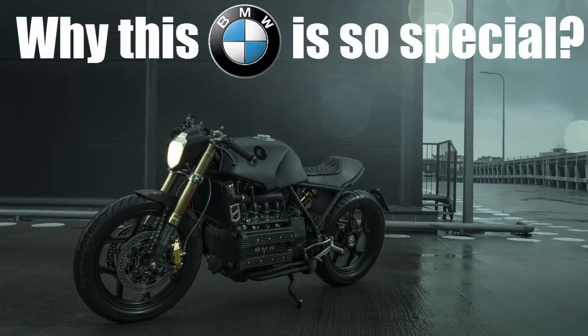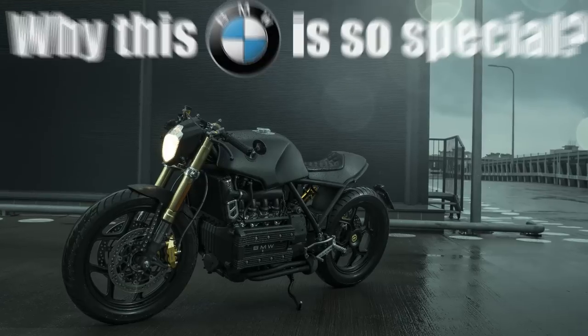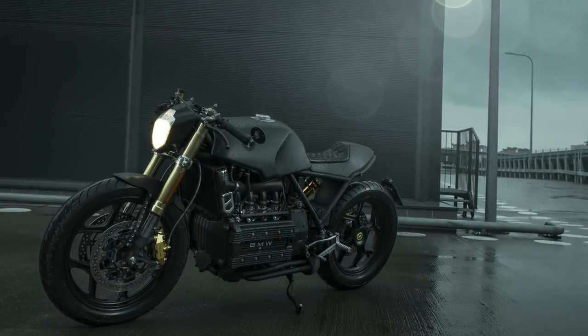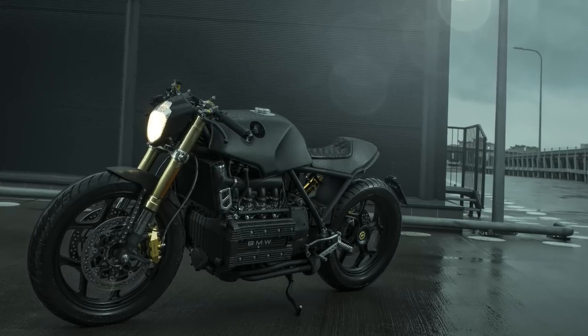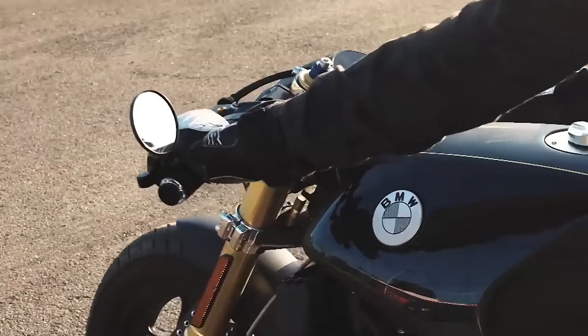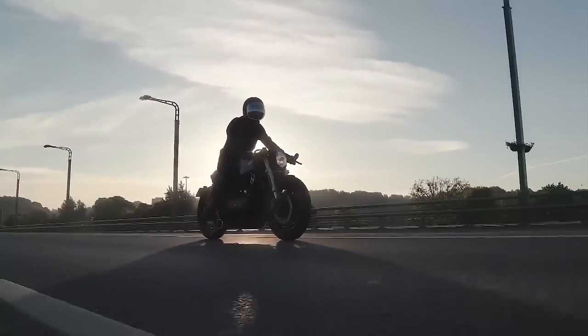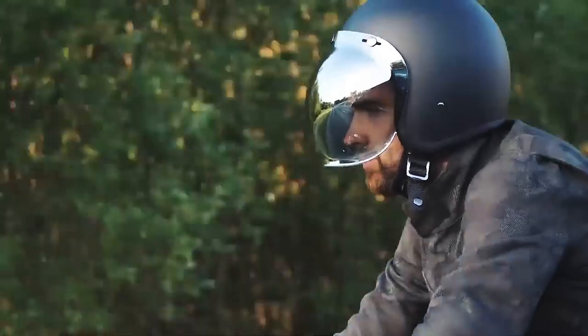Welcome to Racer TV. This is what I call a very successful machine. In fact, this approach is so good, the builder already used it in three different projects.